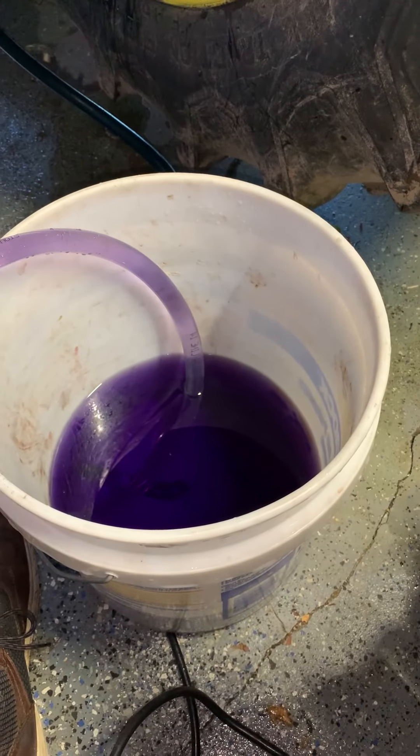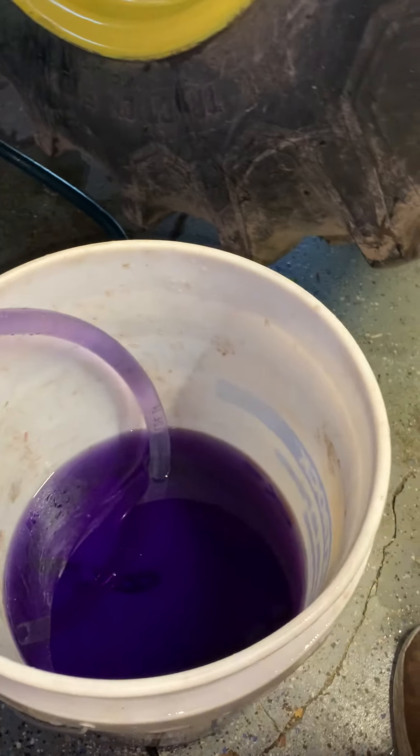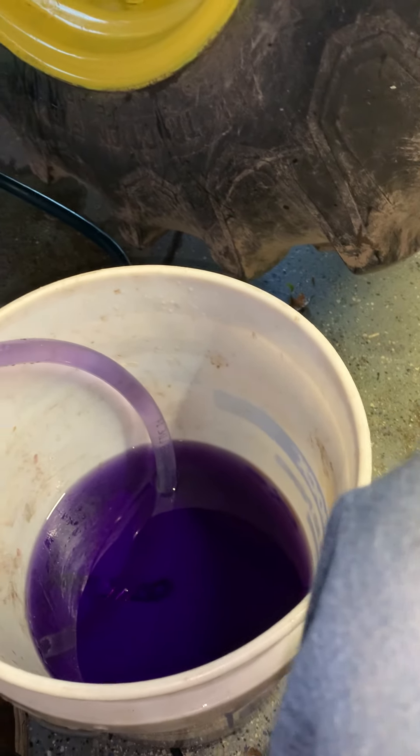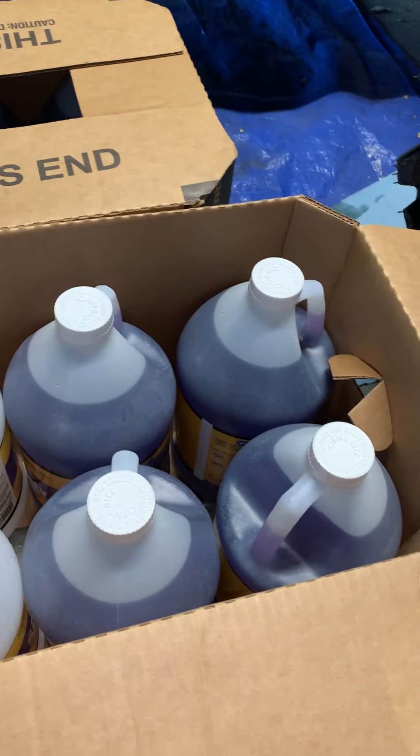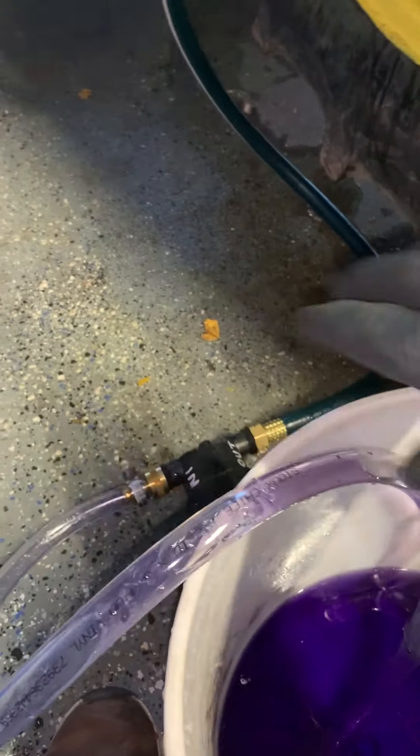I'm about empty here, it's gonna be sucking dry here in a minute. Unplugging my pump. Putting in five gallons at a time — I've got my case right here. Starting to suck some air here.